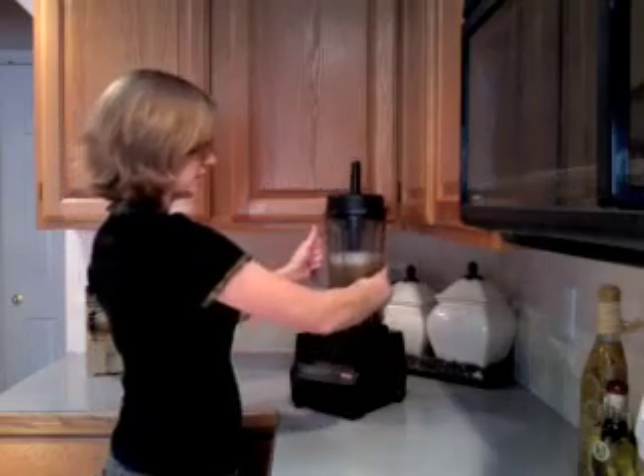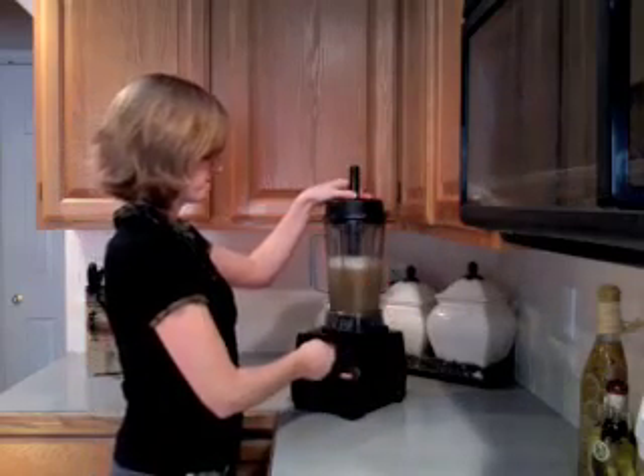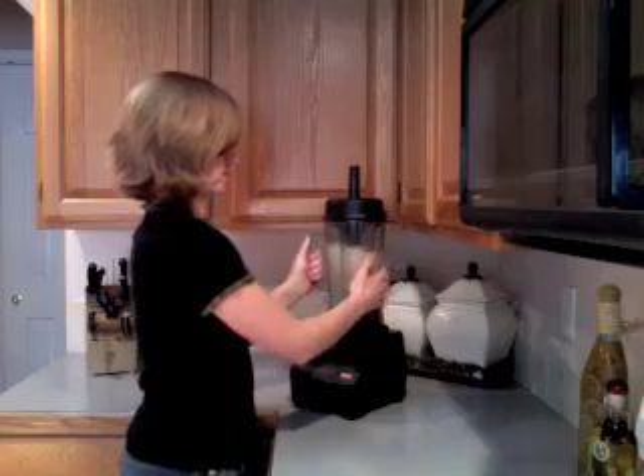One of the things that I love about my Vitamix blender is that it has simplified my life. Cleanup is quick and easy with a Vitamix. All you do is add water and a little bit of dish soap, blend, rinse this blender cup out, and you're done. It's as easy as that.